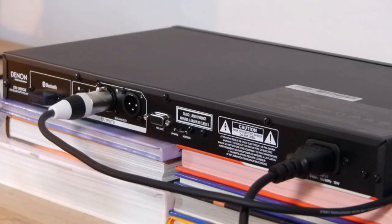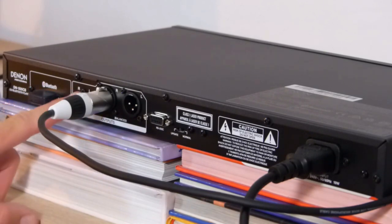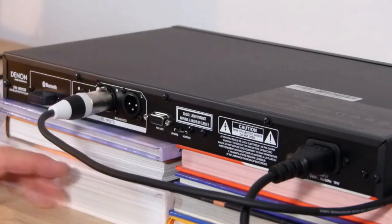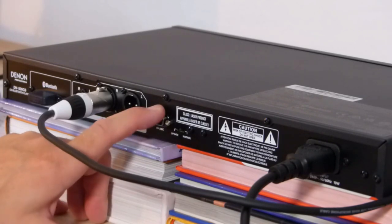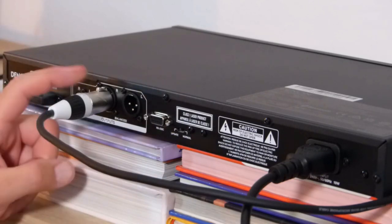Now I'm going to show you how it works and what possibilities you have. On the back we have Bluetooth, unbalanced right and left outputs, balanced right and left outputs, and an RS232C port for computer control, plus a firmware update possibility.